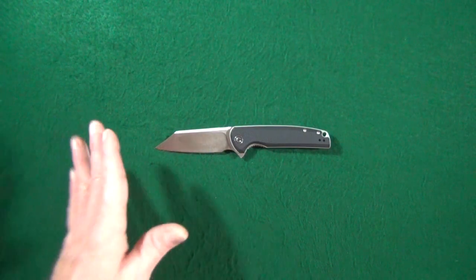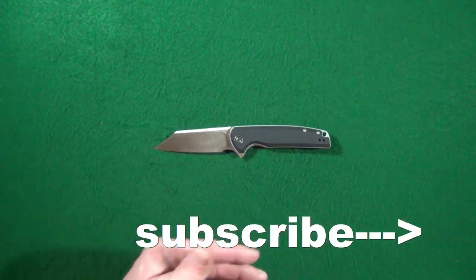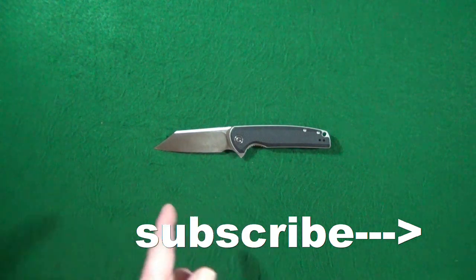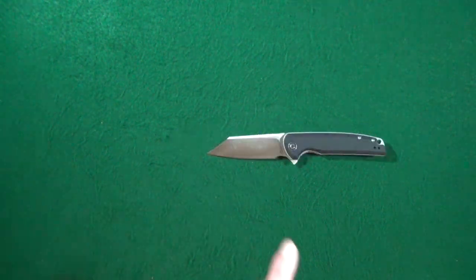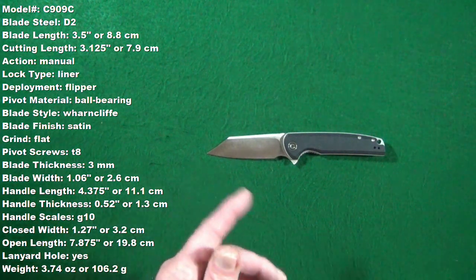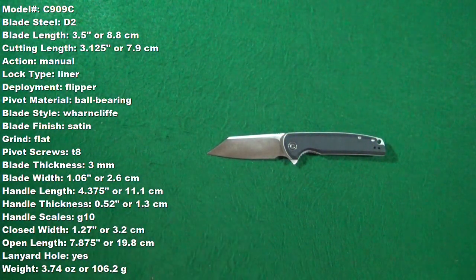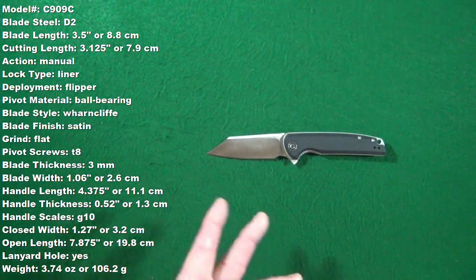Hey, how you doing? My name is Jay and if this is your first time here, welcome to the channel. Consider clicking subscribe if you're looking for knife reviews that get right to the point. Right now you should be looking at some specs on the screen. These are measurements I've personally taken myself, but I'll also list them in the description below just in case you want to follow along throughout this review.